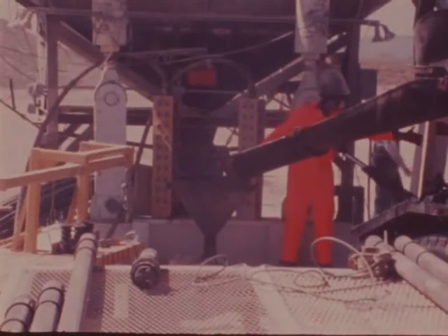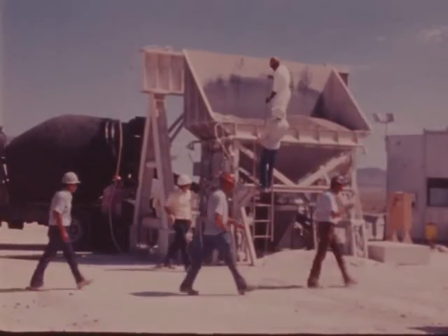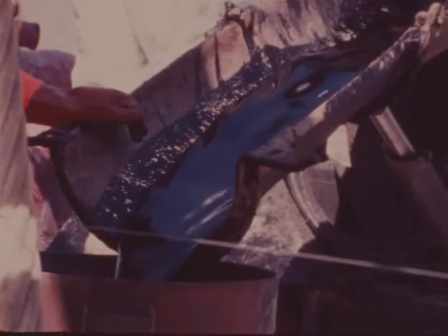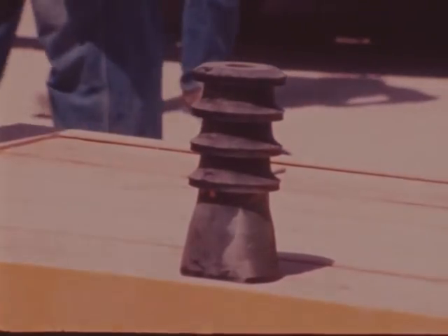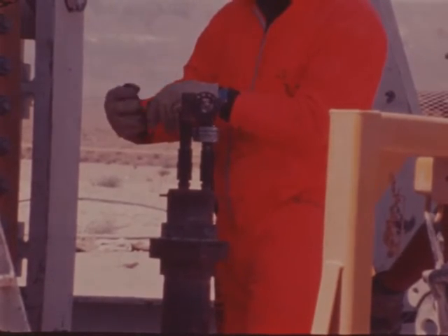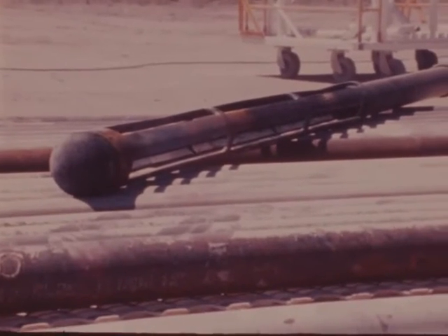A ready-mix truck delivers the epoxy to the hole. The gravel pour is begun and the epoxy pour commences. After each epoxy plug is poured, the pipe string is cleaned by forcing a rubber wiper or rabbit down the pipe by means of compressed air. The rabbits are caught in a slotted section of pipe at the bottom of the string.